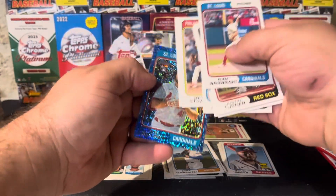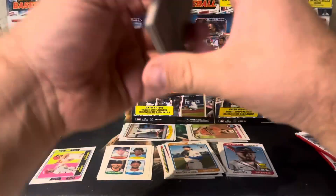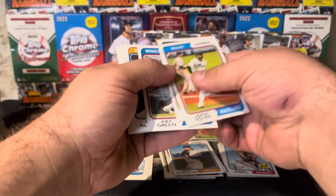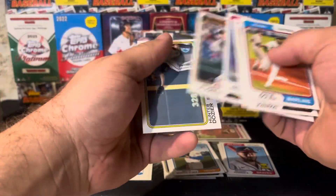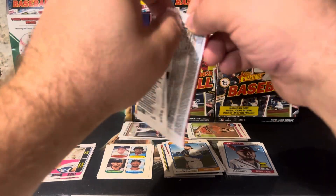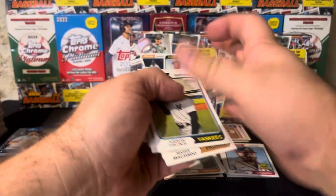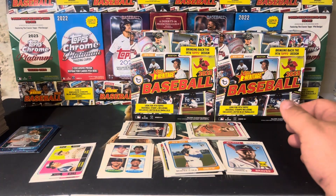St. Louis rookie Alec Burleson — that's actually pretty good because he's turned out to be a pretty good player, spent a lot of time with the team this year. Solaire, Johnson. We've got a then and now — Soda and Daryl Evans. Flores, Hunter Dozier. Last pack of box two. Feels pretty thin. Nothing numbered so far, no autos. Framdez Valdez. Seems like we're ending it with a base pack — nothing out of the ordinary really in this first set of packs.